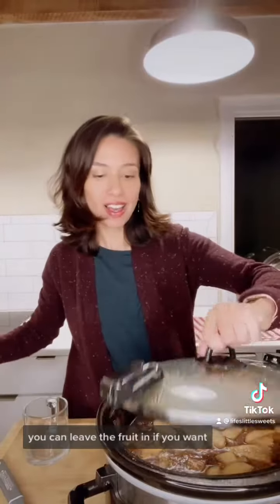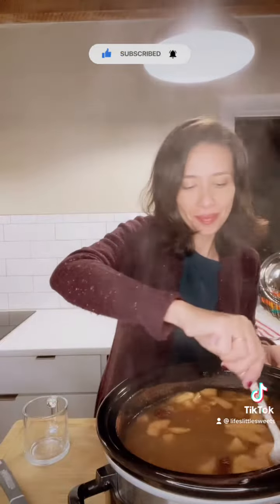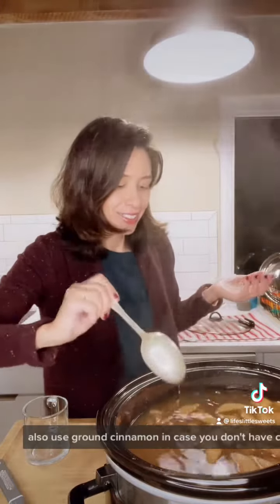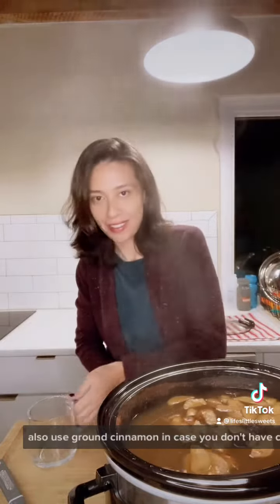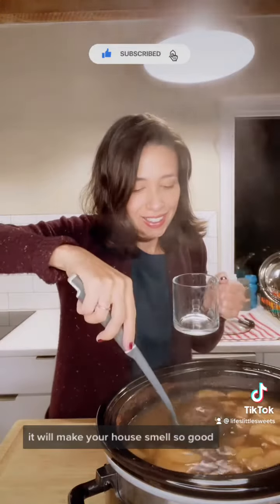You can leave the fruit in if you want, or you can strain it out, whichever you decide. You can also use ground cinnamon in case you don't have cinnamon sticks. It will make your house smell so good.